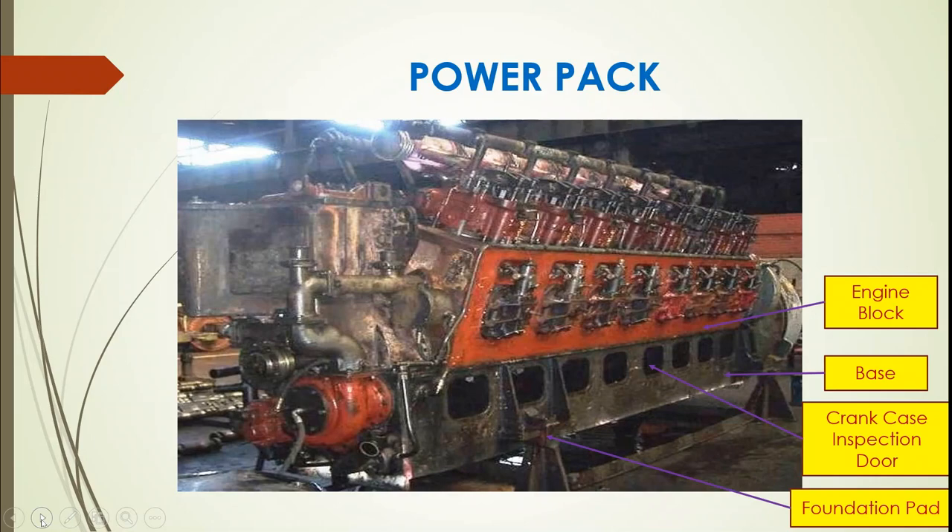Now we will discuss the engine base. This is the typical power pack of the Alco locomotive. The engine base is a welded steel structure that supports the engine block. It allows openings for crankcase inspection. Openings on each side of the base give access to the connecting rod, bearings, crankshaft, and main bearing. It also provides means for inspection of oil lines, piston skirt, and cylinder liner.